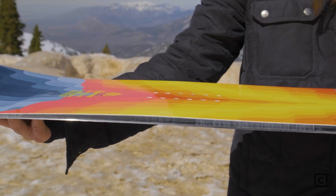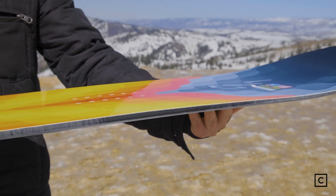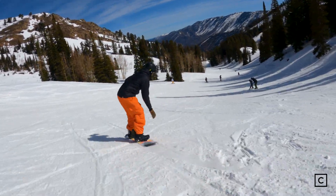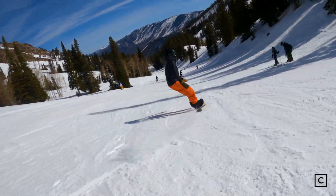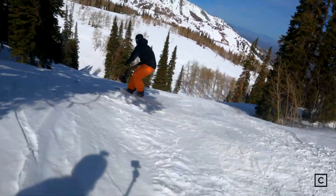It definitely lives up to a phenomenal all-mountain experience. It runs their C2X camber, which to me very much felt like regular camber today in all the right spots. This thing was a blast. I like regular cambered snowboards and I get really skeptical when I see any type of rocker — this board kind of destroyed all that for me.